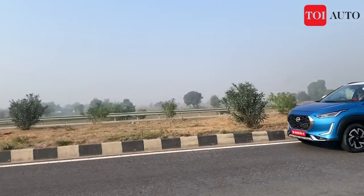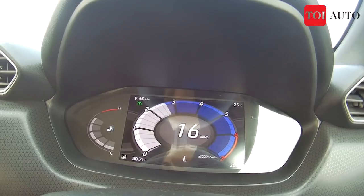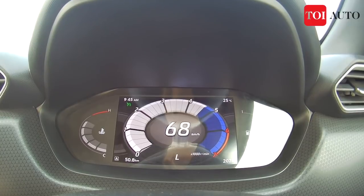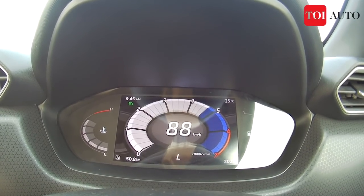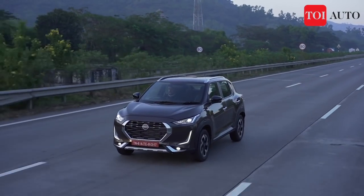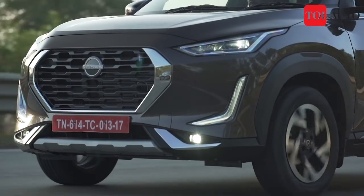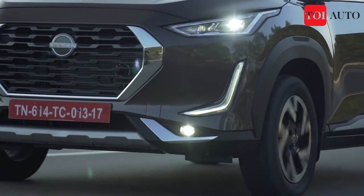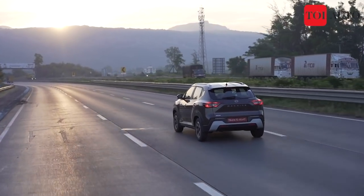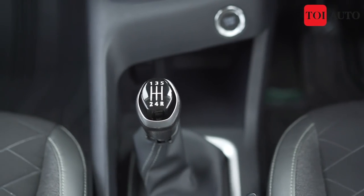For city commute, CVT is very convenient. This engine is rev-happy, but the CVT keeps the engine in the 3,000–5,000 rpm range, meaning even a slight dab of the throttle makes the engine jump to the mid-range — though that is not a deal breaker and something you get used to. The 5-speed manual transmission — the same one in the Renault Triber — has a light clutch and is easy to drive. Rowing through the gears is comfortable, though at times the transmission feels a little snappy.